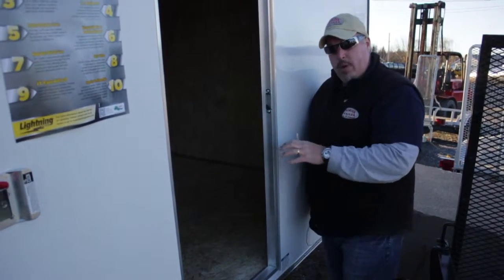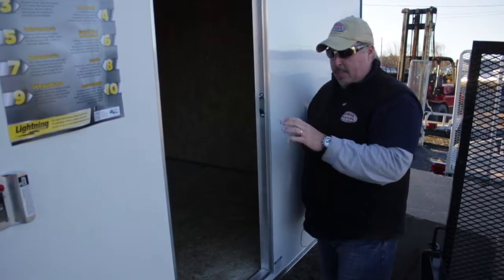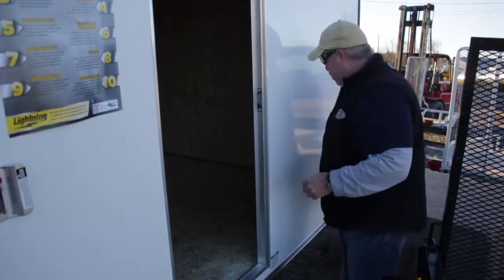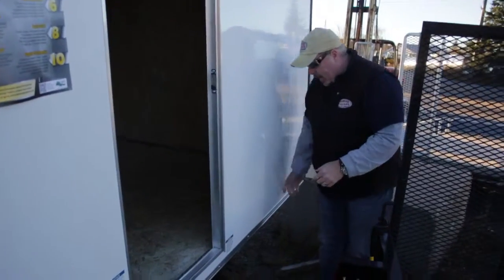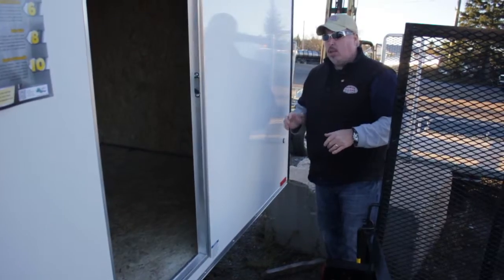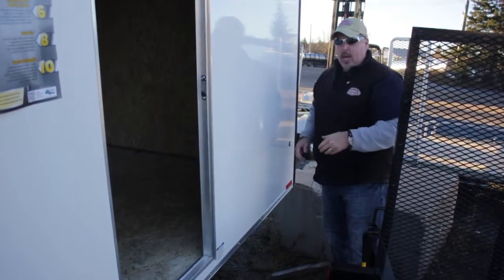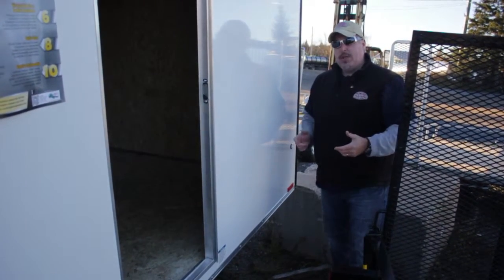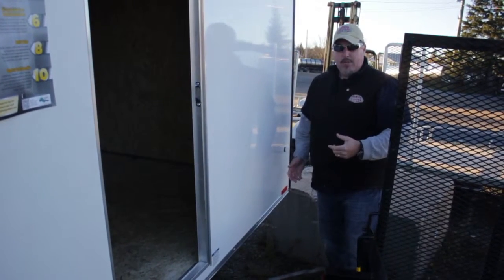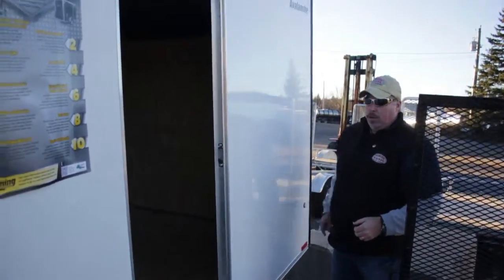It resists water very, very well. The next step up from this floor would be marine grade plywood, but this is definitely better than regular three-quarter inch plywood. It has an interior light. It also has the rear stabilizer jacks on the back end so you can move around. Not necessarily the best idea to load and unload when not attached to the vehicle, but at least you can get in and out. I'm not a fan even with stabilizer jacks of loading or unloading when not attached, because if a stabilizer jack ever failed, it's going to cause some damage for sure. LED lights on this model all the way around.